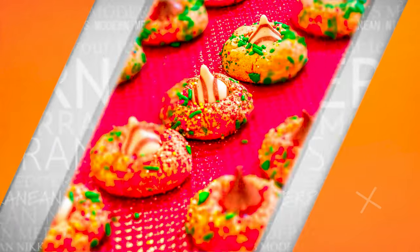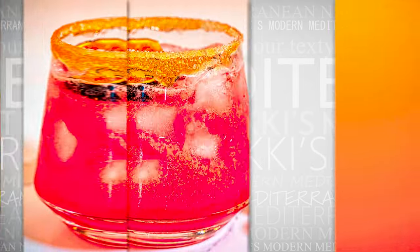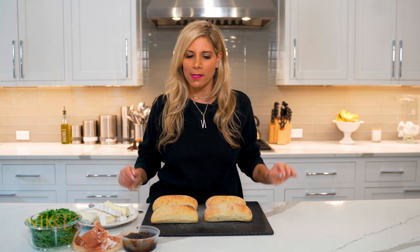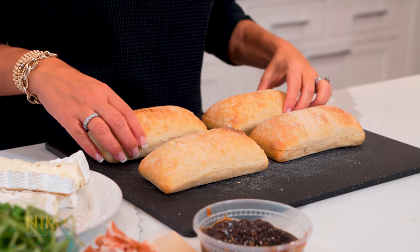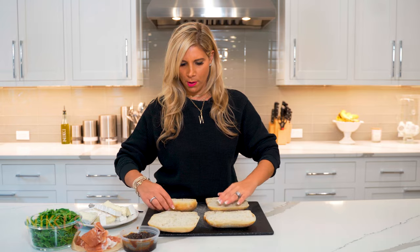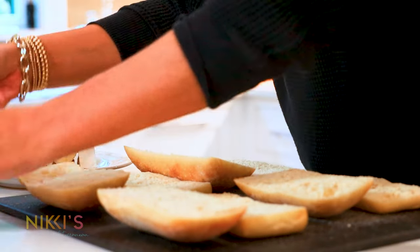It's sandwich time. Today we're going to make this fig and brie panini. To get started, I have some ciabatta bread here that I've cut in half. I'm going to open these up and get started with some fig preserve.